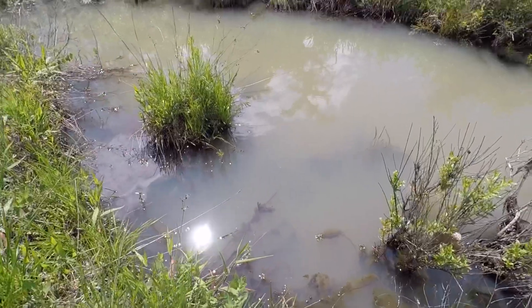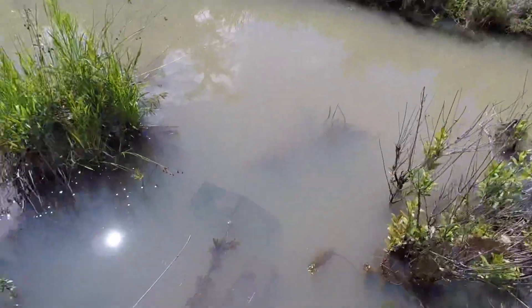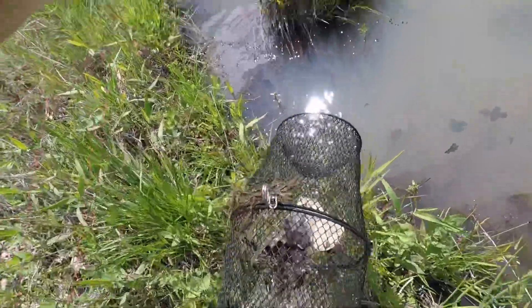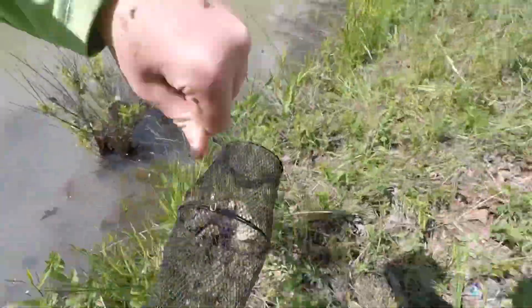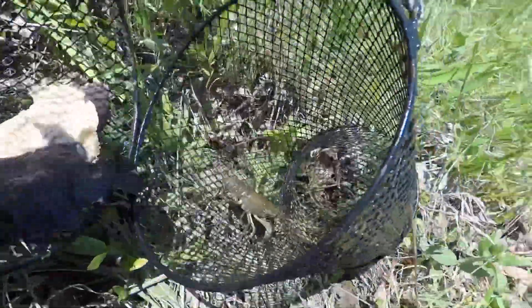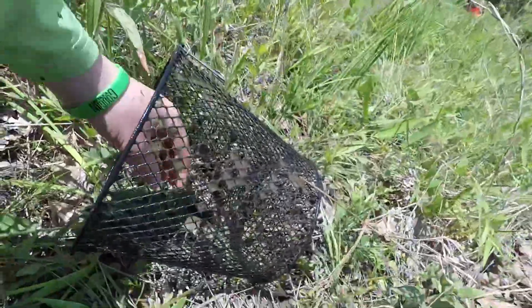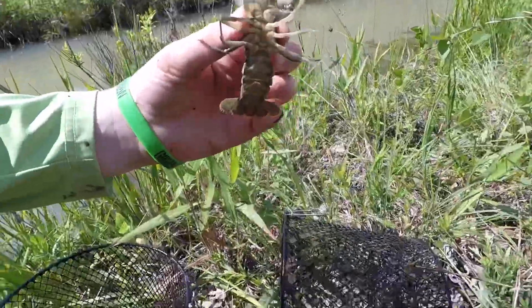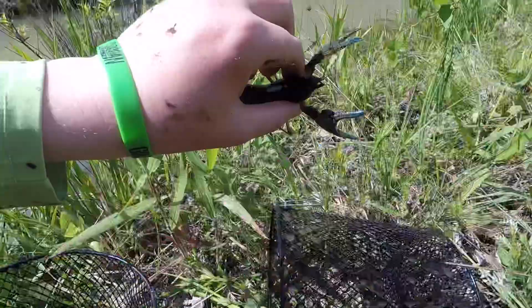Alright guys, I just dropped my phone in the creek and the sound's all messed up. Luckily I brought the GoPro with me. We're going to pull up the trap and see what we got — I see a crawfish in it. Got one, and it's a big one too. That's a good one right there. That's an eater crawdad. Look at that guy — oh, that's all meat right there. Some chompers on him.